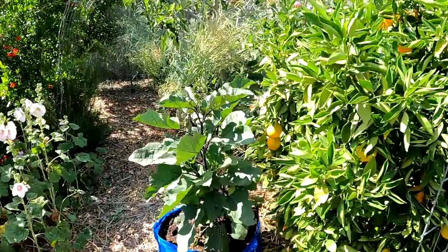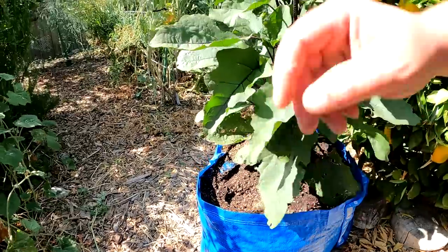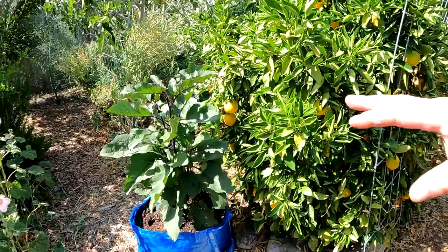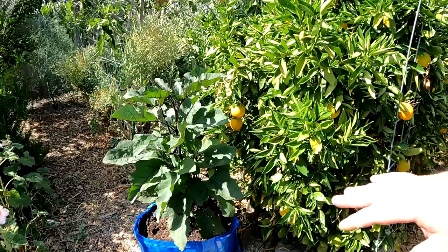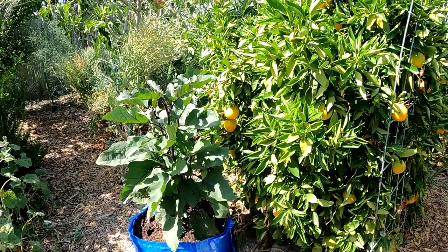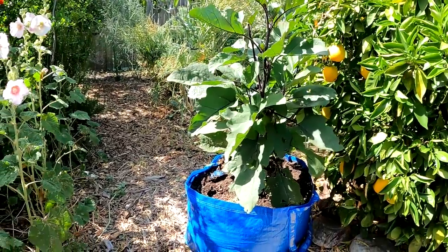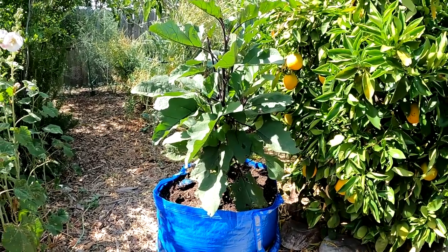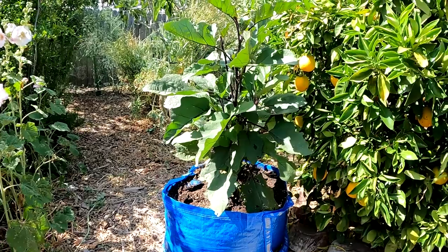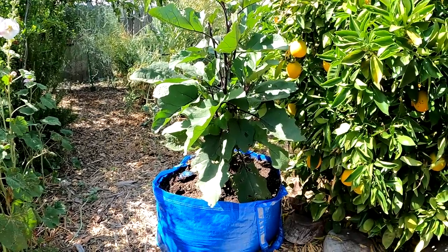We've got a beautiful Japanese eggplant, nice and tall, growing out of this IKEA Frakta bag. We could have added more plants around here, but this was really an experiment — we wanted to plant out our eggplant, put the sack out in the sun, and see how things progressed. I'm pleased to announce the plant is extremely healthy. We grew these plants from seed and this is the most aggressive, abundant eggplant out of all the eggplants we planted throughout our garden.